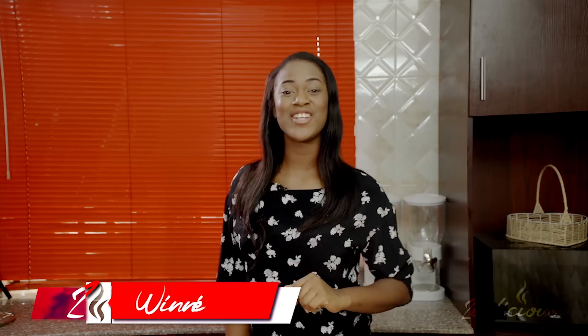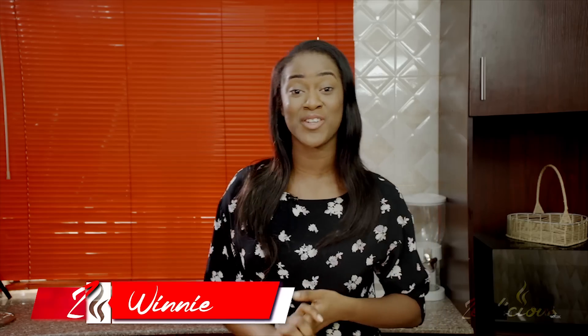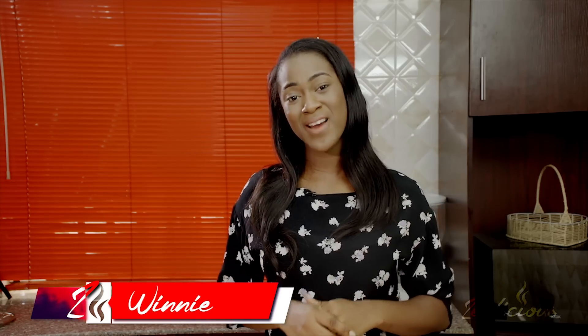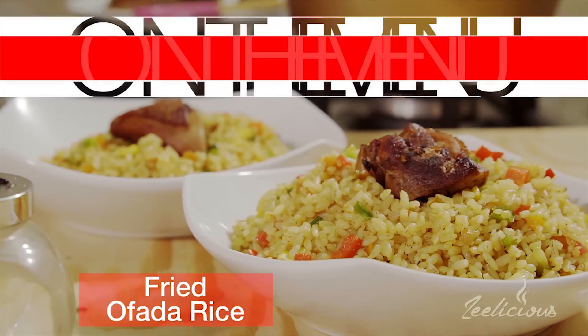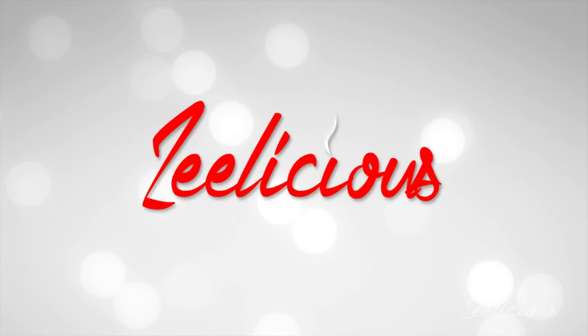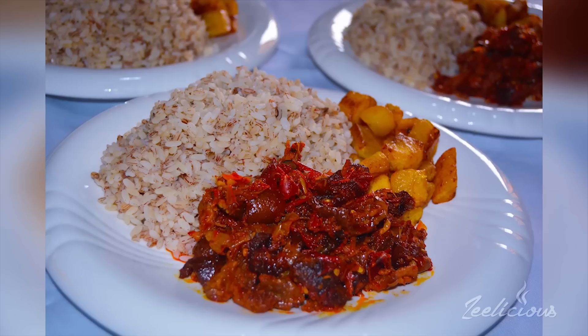Hey, it's your girl Winnie of Delicious Foods and today I'm going to be showing you how to make something new using ofada rice. Ofada rice is popularly known as Nigerian brown rice and it is mostly consumed by the Yoruba tribe. Today I'm going to be making fried ofada rice with fried chicken. Most people are used to eating ofada rice plain with ofada sauce, but there's a new way to enjoy this rice and I'm going to show you how.